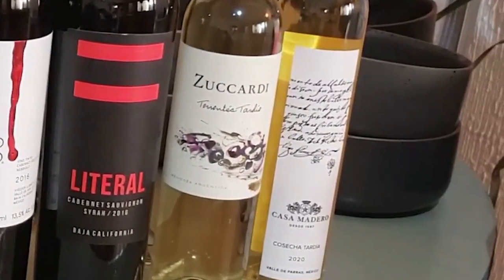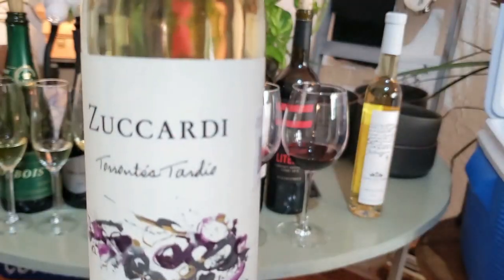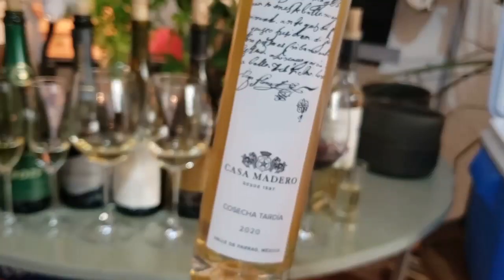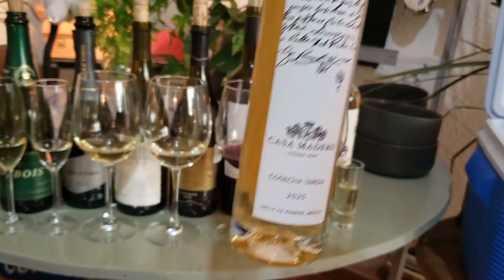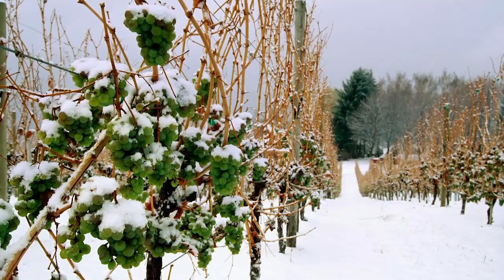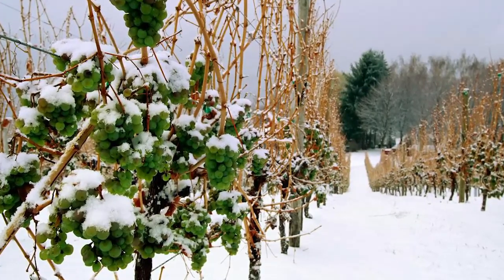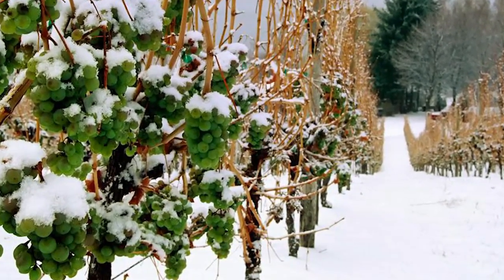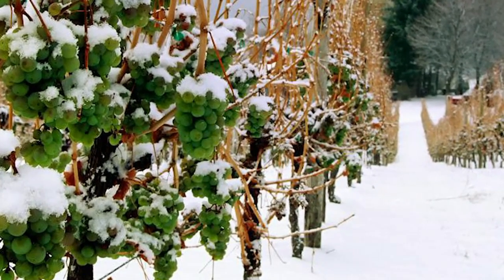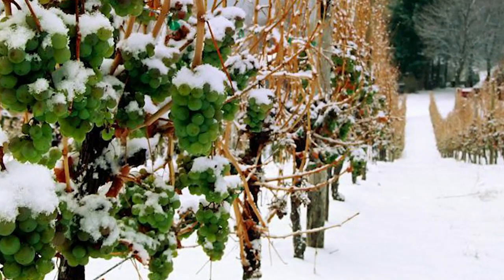We have two sweet wines to go with this dessert: Zuccardi Torontes Tardio 2017 and Casa Madero Cosecha Tardia 2020. These are both Tardio, or late harvest wines, which means the grapes were picked after freezing — but only the water freezes. The sugar and the grape flesh don't freeze, so it's easier to get a more concentrated and sweeter juice.